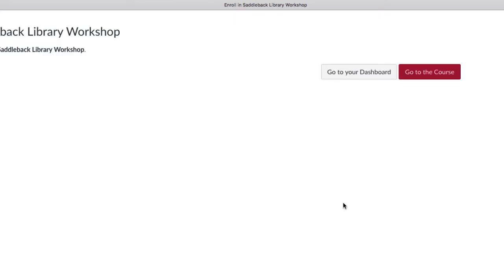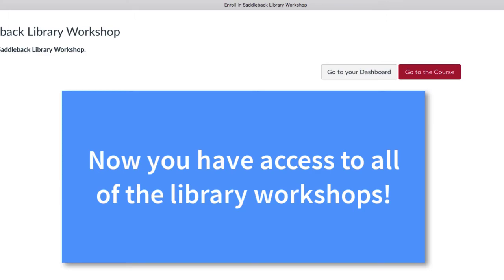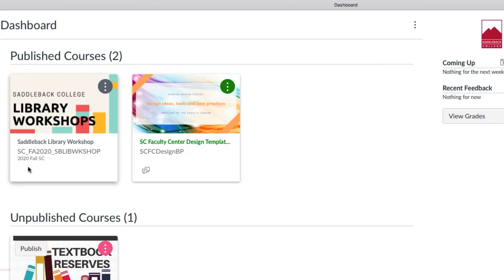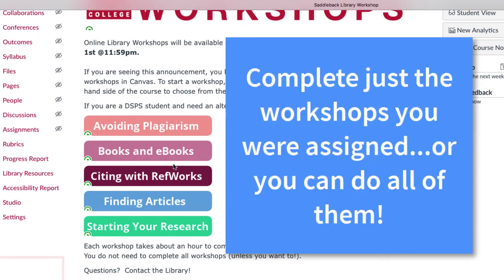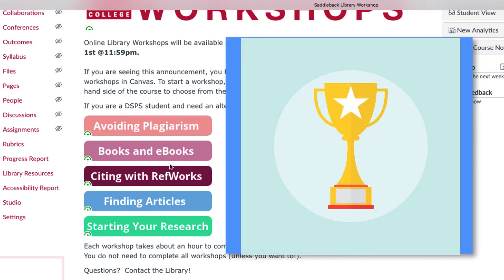Once you enroll, you have access to all of the Library Workshops, and the workshops will appear as a course on your dashboard. You can complete just the workshops you were assigned, or you can do them all and be a Library Superstar.